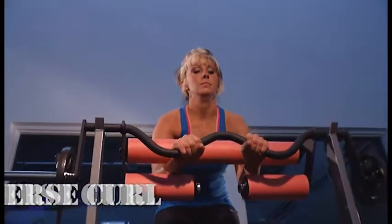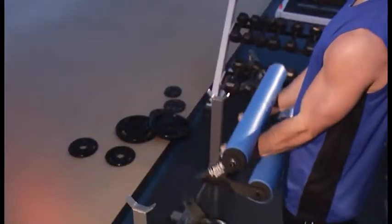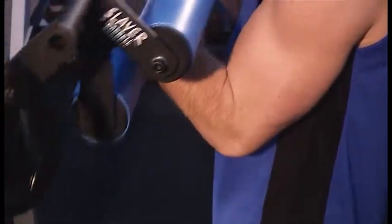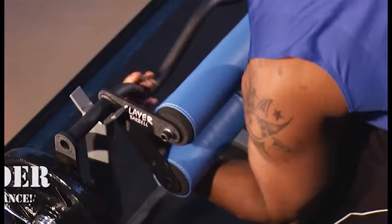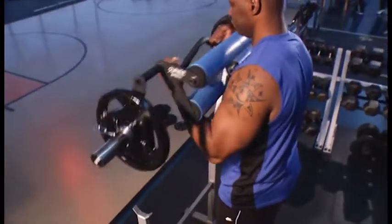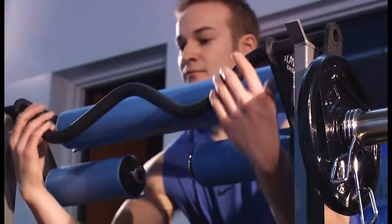That maxed-out performance holds true with reverse curls, too. Slayer gives you absolute productivity in every lift — there's no wasted energy. Want to increase weight resistance at the beginning to middle of the lift? Do it with the curl we call Down Under. It's like strapping a jet engine on a skateboard. Down Under puts you in the fast lane to bigger and better biceps.